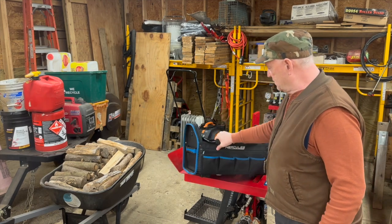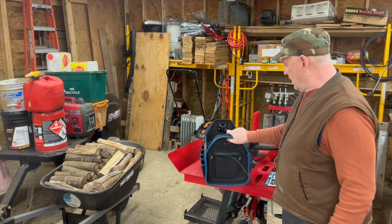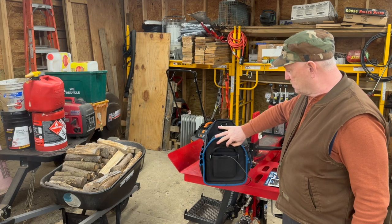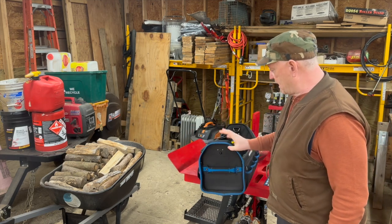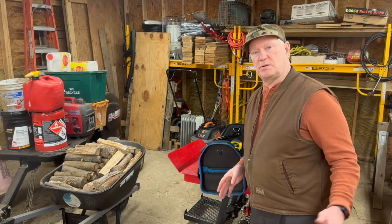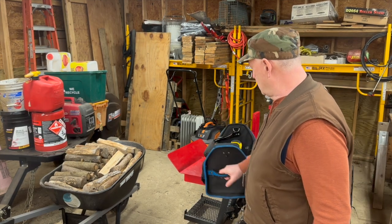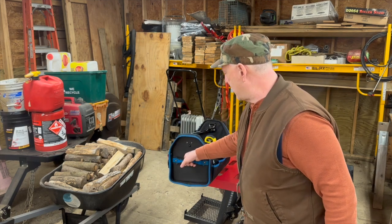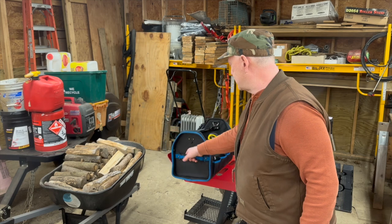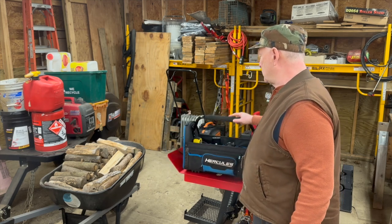There's a zippered pouch on the outside — this one's full — and another pouch where I keep my cables mostly. And if this is in your utility vehicle and it slides all the way to the front, you just grab that handle and pull it out. Really nice, well-designed, well-thought-out tool tote.